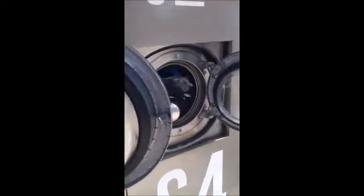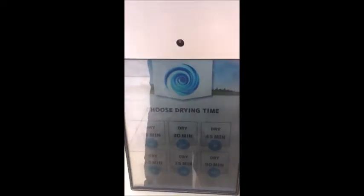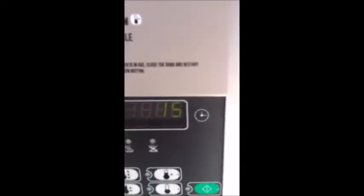I've loaded all my washing into the dryer. I'm going back to the payment machine — it's roughly the same process, just selecting dry instead of wash. I'll try for 15 minutes and if it's still wet I'll do another 15. Paying now. You can see it spinning away — there's a heat setting and a timer. I put it on high.